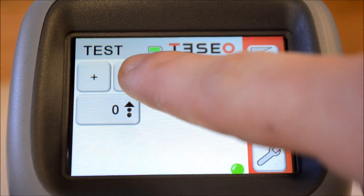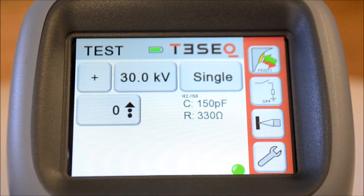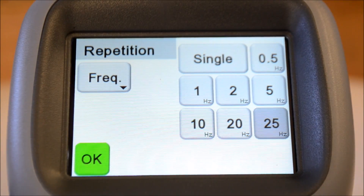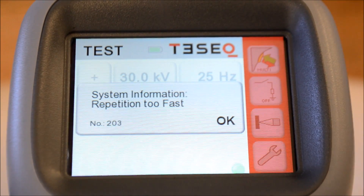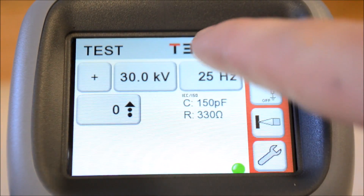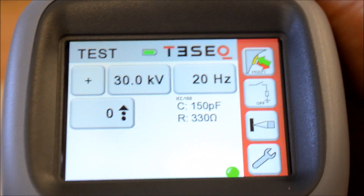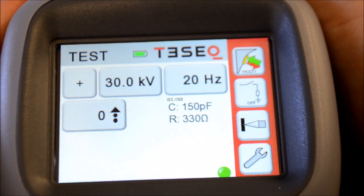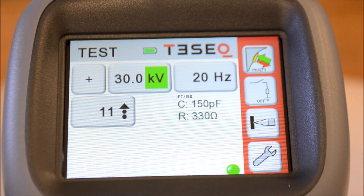If you just received your new ESD toy, you are ready to do what any responsible adult would do — crank it up to max power and max speed and pull the trigger. But no. In contact mode we are limited to 20Hz. Bummer, I know, but this is still two times faster than the baby sister NSG 435.